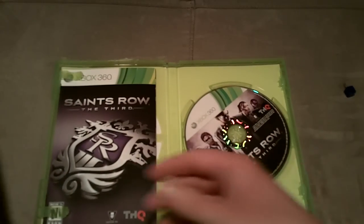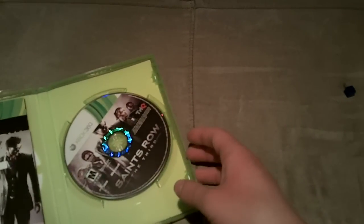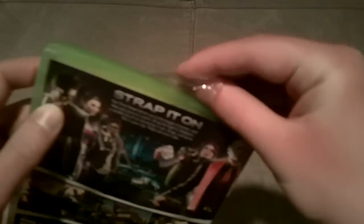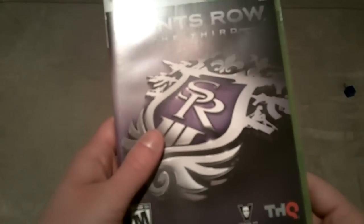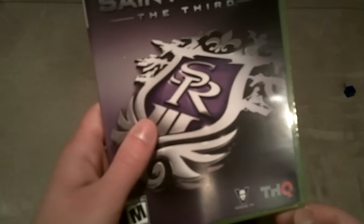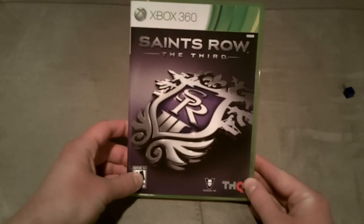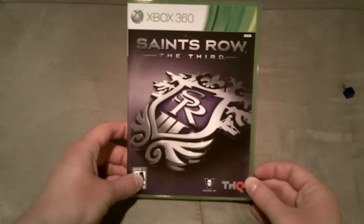Anyway guys, it isn't a really shitty eco case, but who cares? That is basically that, guys, for the unboxing of Saints Row the 3rd for the Xbox 360. If you guys enjoyed this video, please don't forget to drop a like down below, leave a comment on your way out, and I'll see you guys on my channel. Thanks for watching!